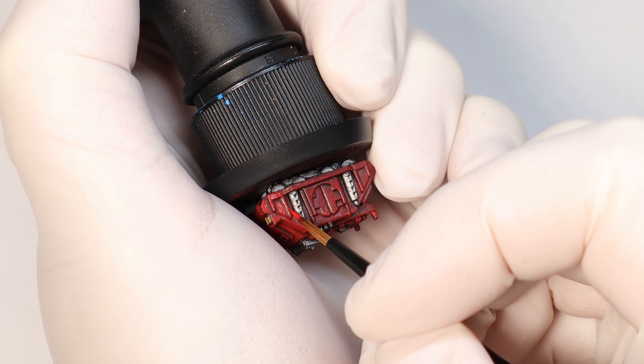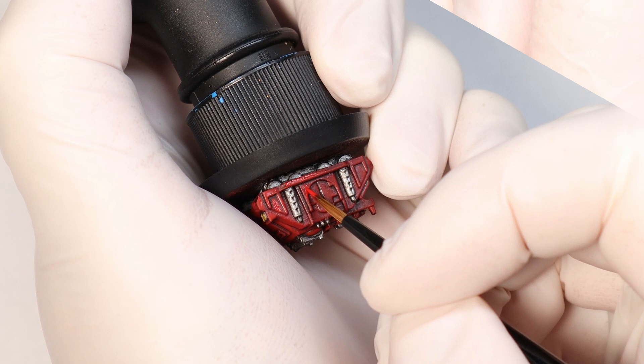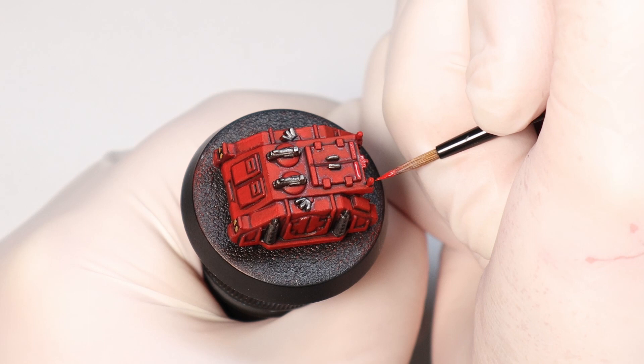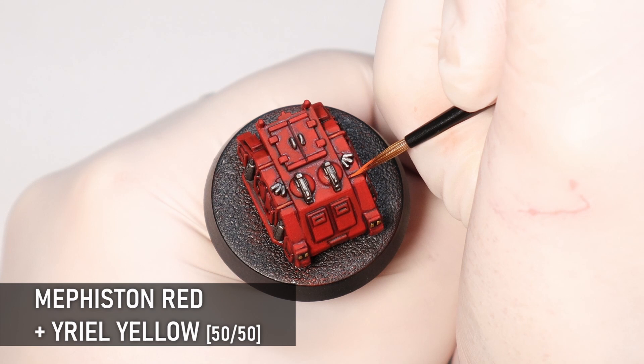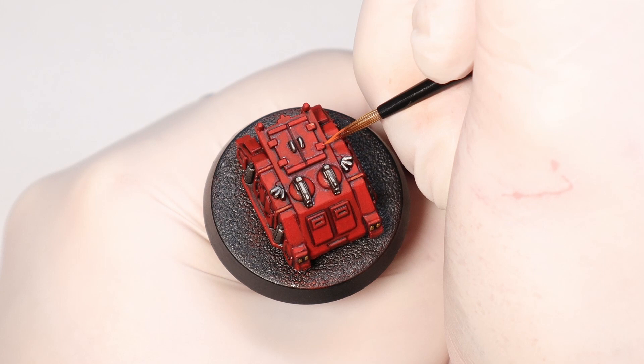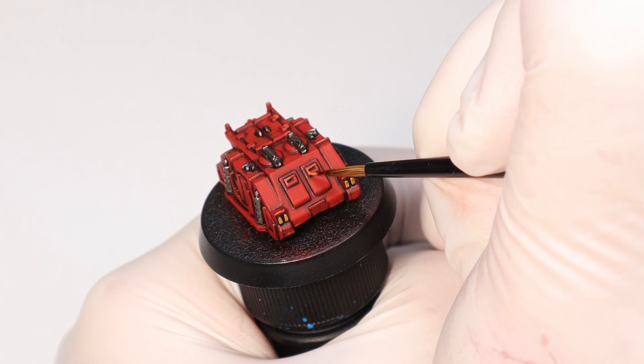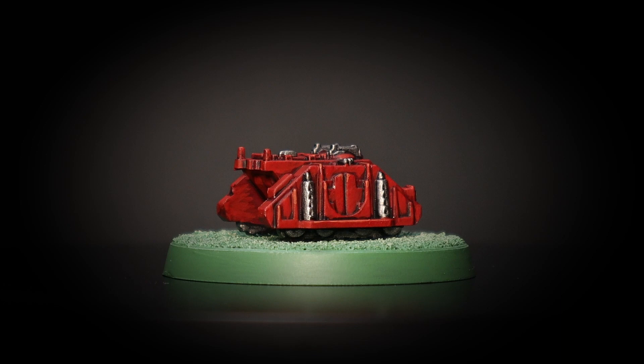I've definitely got the bug for Epic after painting these minis, so let me know in the comments if you want to see more stuff like this because I'd be happy to paint it. Finally a touch more yellow on the lights to brighten them up and we're good to go. You know, as I mentioned at the start of the video, these minis really do remind me of things like Micro Machines and are just such a blast to paint because you really do look at them in a different way to larger scale stuff. Thanks for watching and we'll see you next time on the Hobby Grotto.